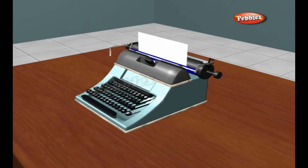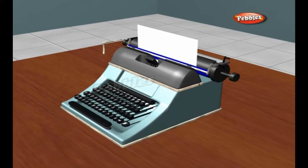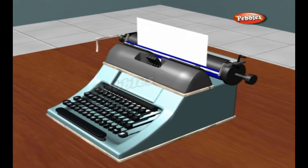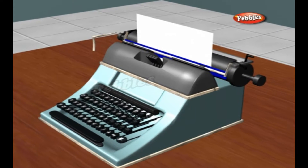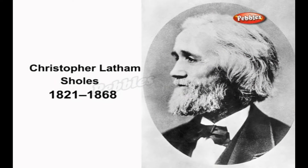A typewriter is a writing machine that produces characters similar to typeset print by means of a manually operated keyboard that actuates a set of raised types which strike the paper through an inked ribbon. The first really successful machine was invented by Christopher Latham Sholes of Milwaukee, with Cousins, in 1868.